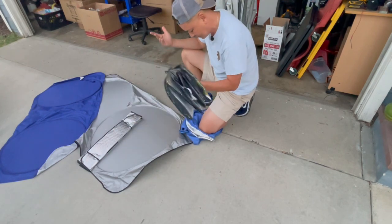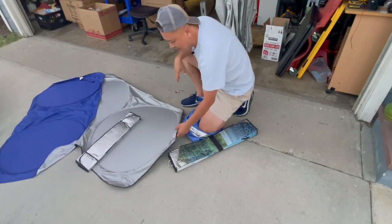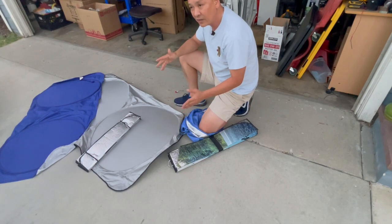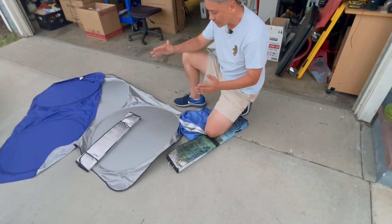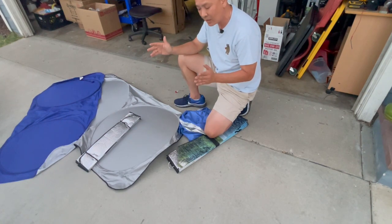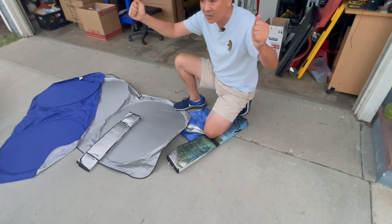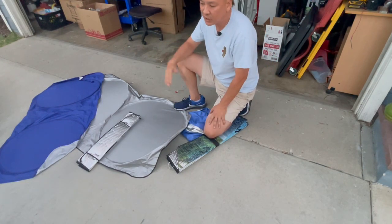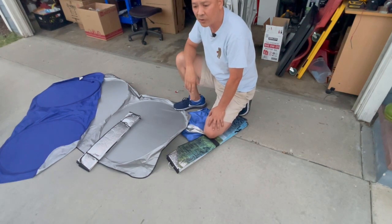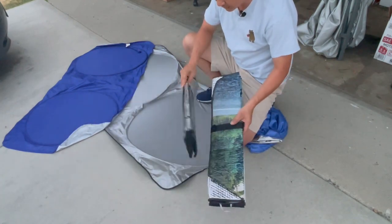A lot of people go to the store and assume one sunshade size fits all cars — that's far from the truth. We've got sunshades that fit a Honda Civic windshield, and then sunshades large enough for a GX 460 — but just because it's large doesn't mean it fits a GX 460. The contour of a GX 460 is a lot different than other SUVs. We've got big handles right here, and the shape and depth of our windshield — we have to account for all of that.